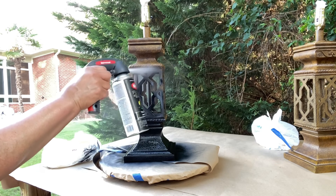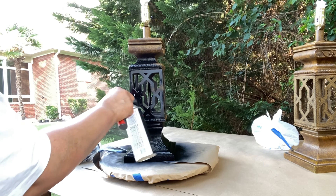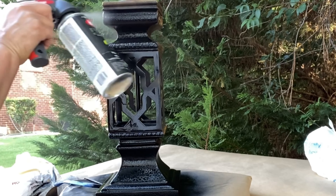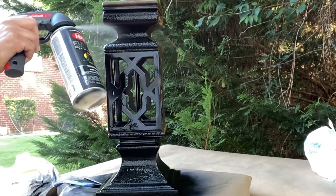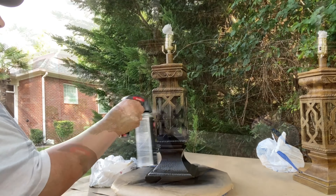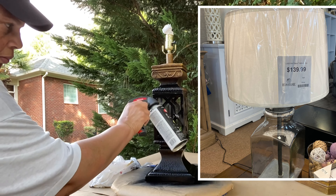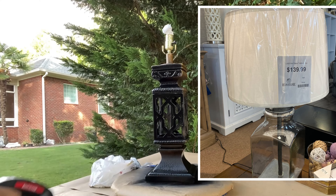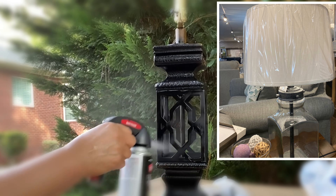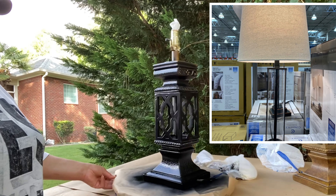The new lamps that I am looking for — I'm aiming for a black base with a white shade, or a glass base with a white shade. I did see something and I'm going to go ahead and share the picture with you so that you can see what I'm looking for. I'm sharing some pictures of a few lamps that piqued my interest — they have a clear bottom with the white shade. I'm still looking.